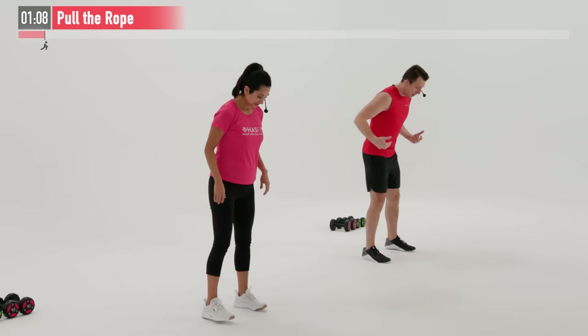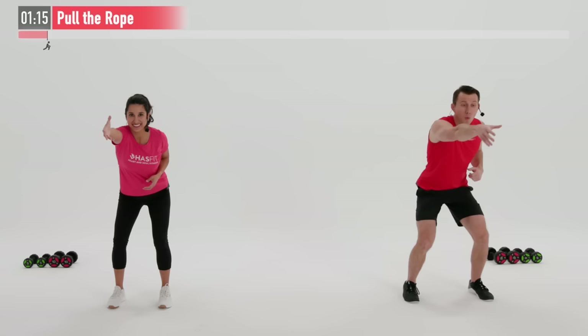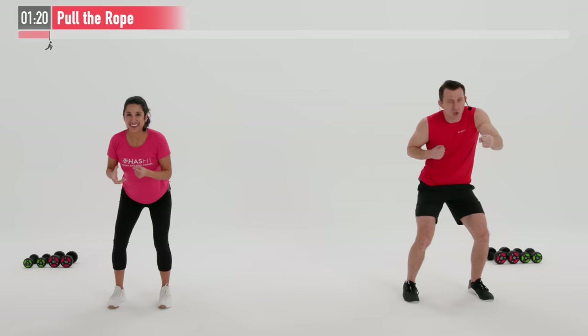Next up, we're going for a move called pull the rope. We're going to warm up our upper back here. Feet are shoulder width apart, a little bend in our knees. Now I want you to reach as far as you can with your right arm and grab onto an imaginary rope. Now pull that rope back from the elbow. Left arm now.